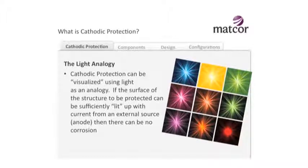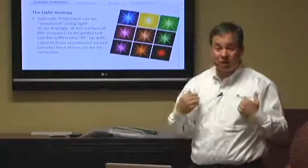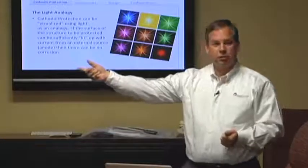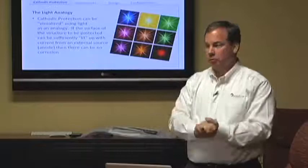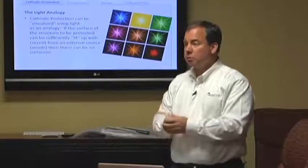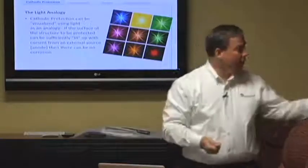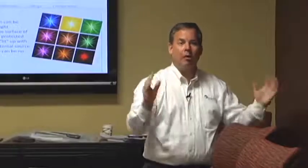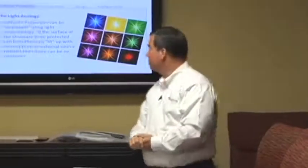A lot of people have a really hard time visualizing electricity because you can't really see it. So I like to use analogies. The first analogy I like to use is light: if I can light up the surface of a structure with current, I can stop it from corroding. My anodes are my light source. Clearly, if you take a flashlight and put it really close to a wall, you're only going to light up a small area. If you move it back, you're going to light up more. It's not a perfect analogy because current will flow around things, but it's a good one to consider.